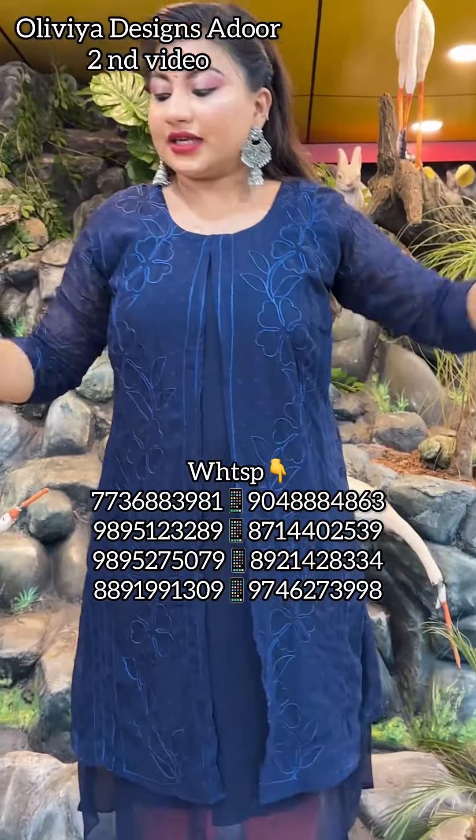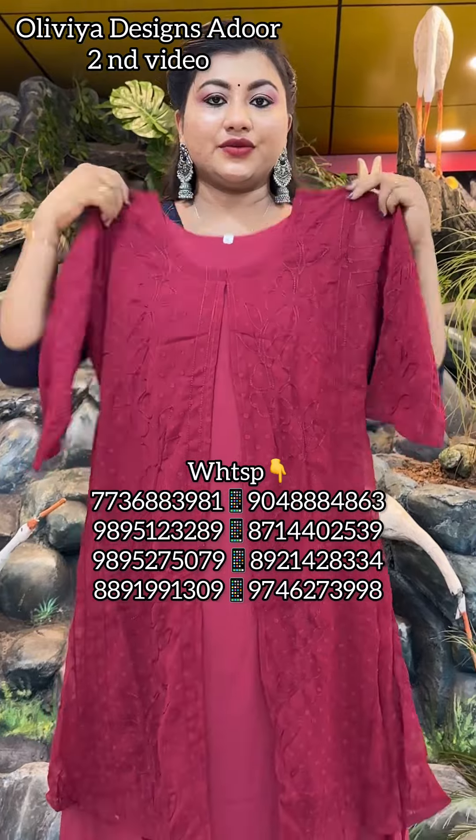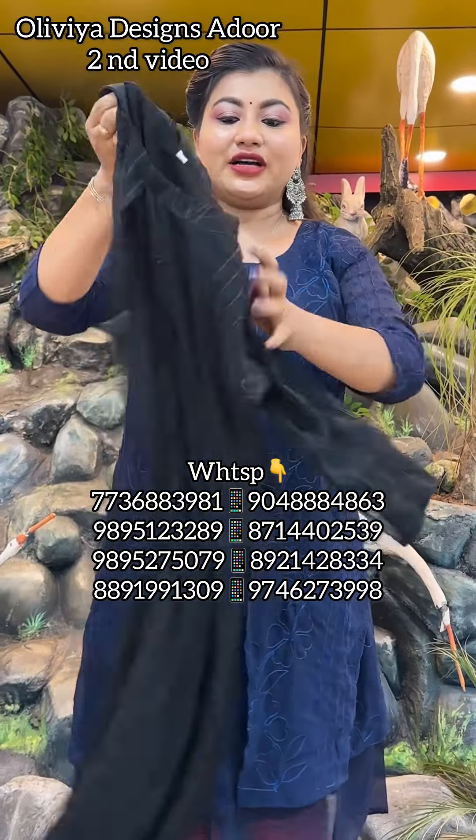The next color is a wine color — it is a wine maroon shade. This is priced at ₹490 with free shipping.